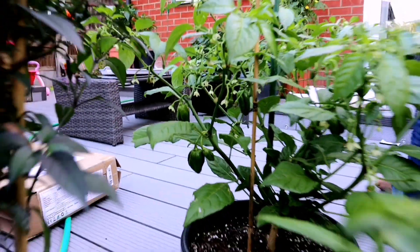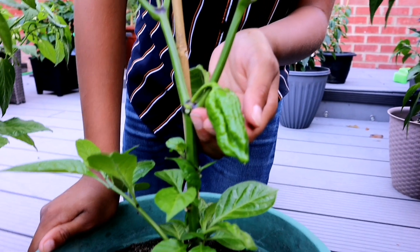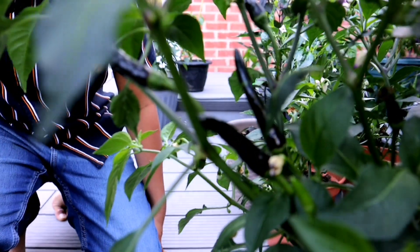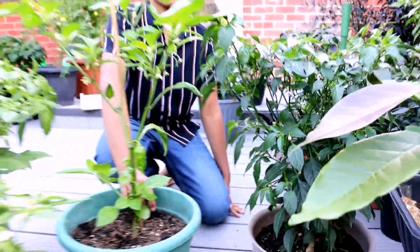Dad, look at the size of this Naga. This is our Sileti Naga and it is extremely hot. These plants are from this year and they are doing really well. Look at these plants - they are doing really good. So we hope to grow chillies all year round.